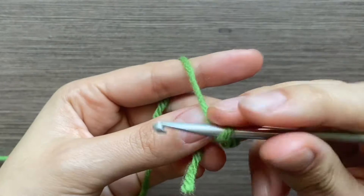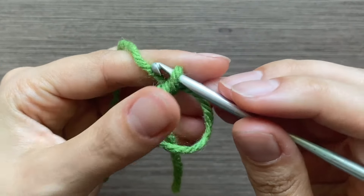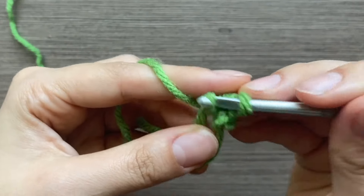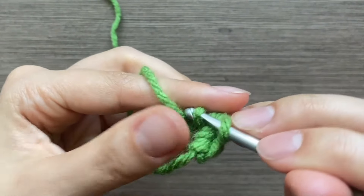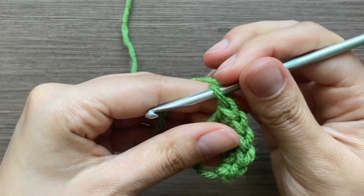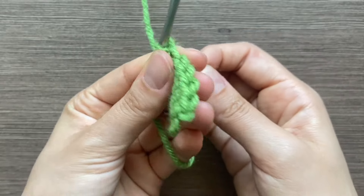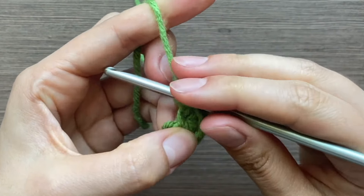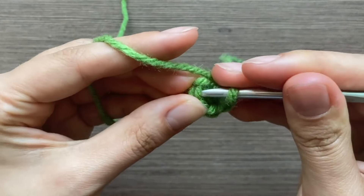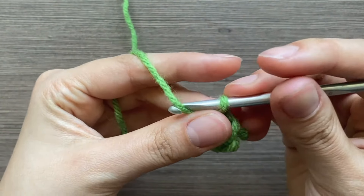For the stem, you're going to make a magic ring, then chain one and put five single crochets in here. If you already have a knack for crocheting, we're going to be doing this for seven rows — seven rows of five single crochets. If not, I'll walk you through it. Once you have your five, pull the little string to tighten it, then go into that first single crochet with a slip stitch and then a chain one.